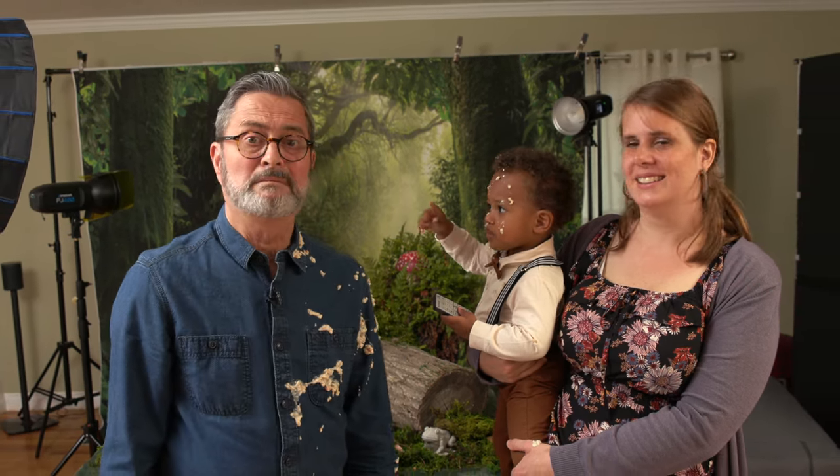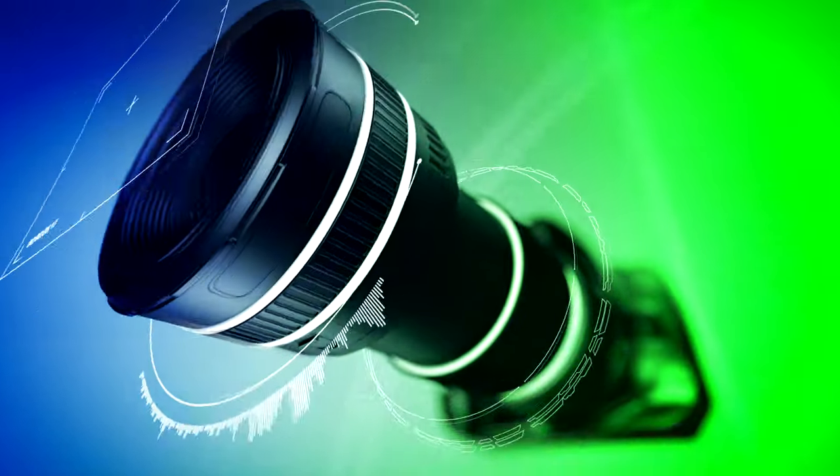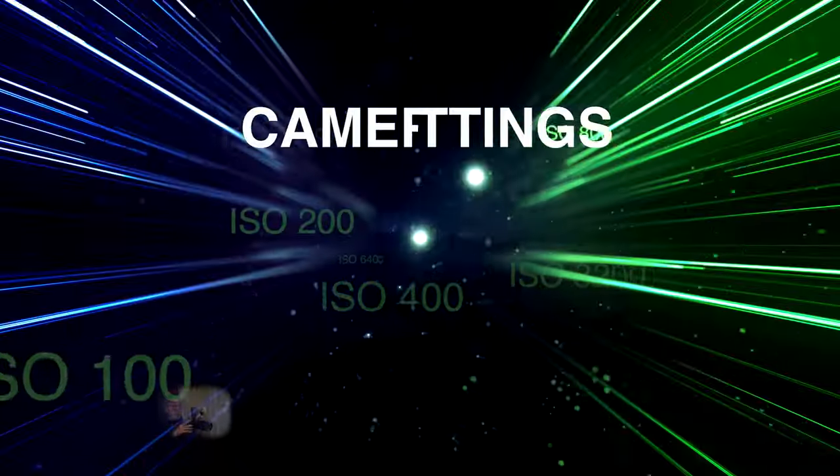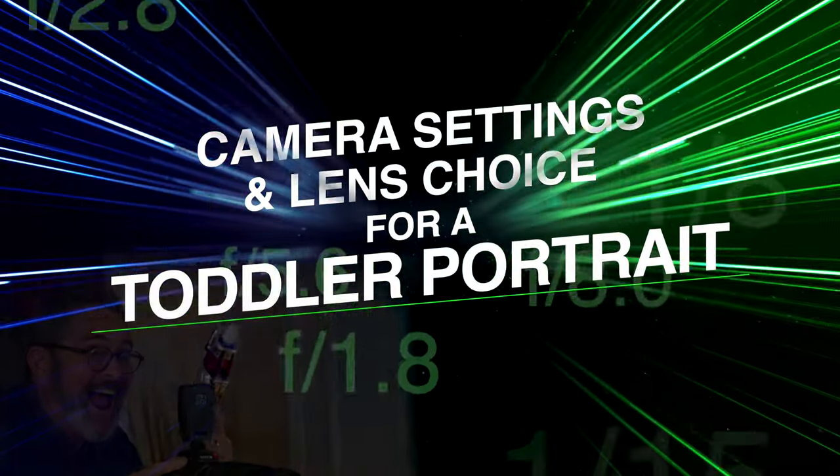Toddlers are one of the most feared creatures on the planet. What could possibly go wrong? Special thanks to Sal Digital that's sponsoring this series, Lens and Camera Settings on a Slanted Lens. Thank you, Sal Digital.